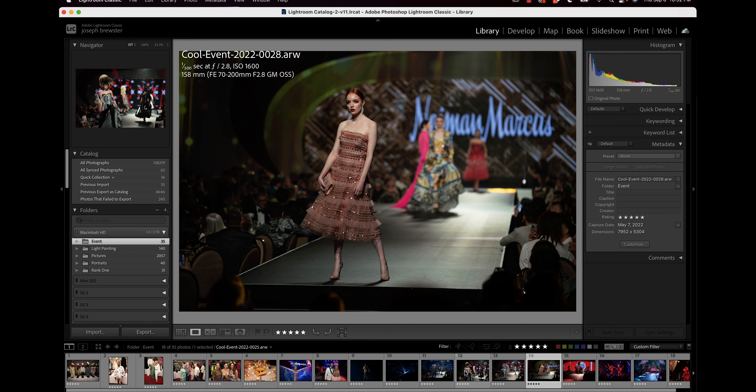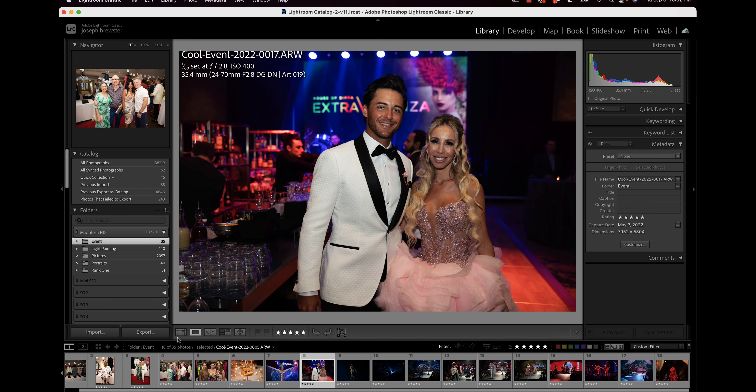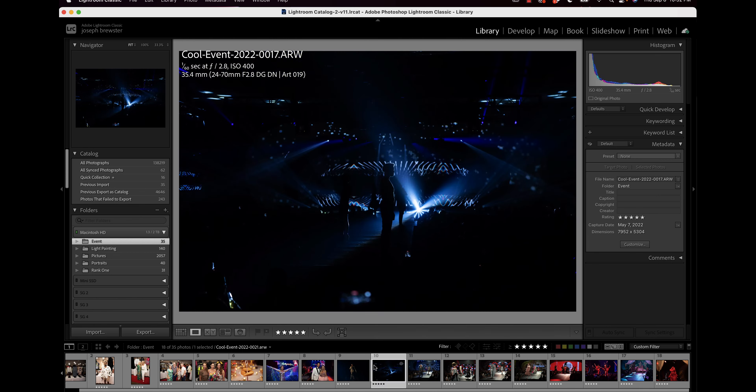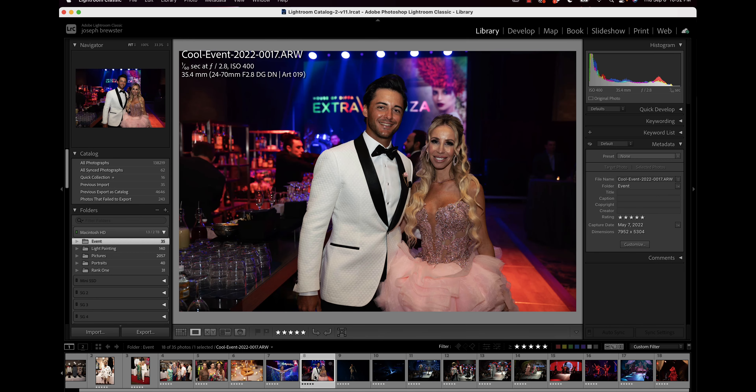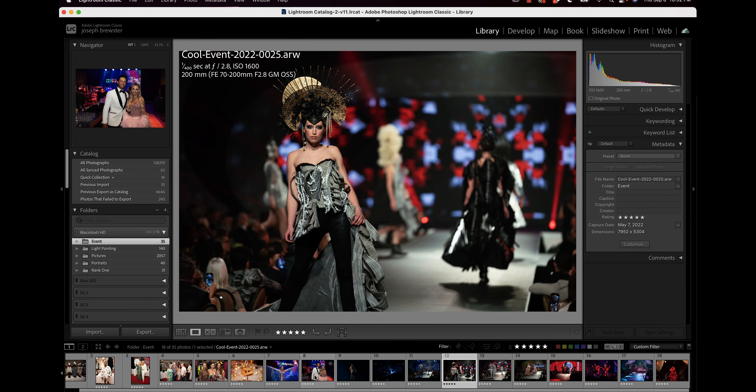Usually with a large event and thousands of photos, I go through and five-star them, always five-starring more than I need. That is my first pass of set review. Then I come back and I color label them — sometimes there will be really great images that you definitely want to highlight, and I'll add a color label.